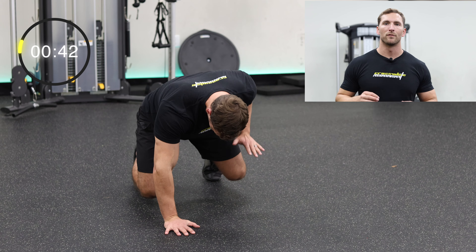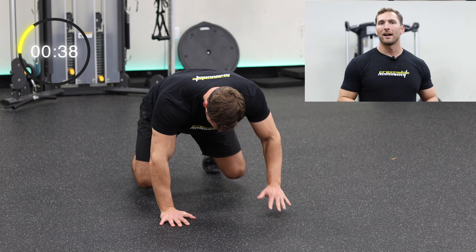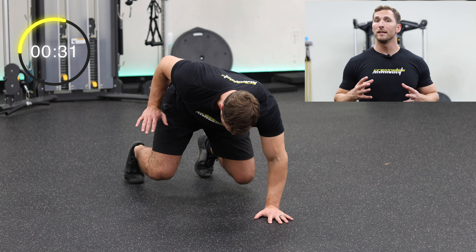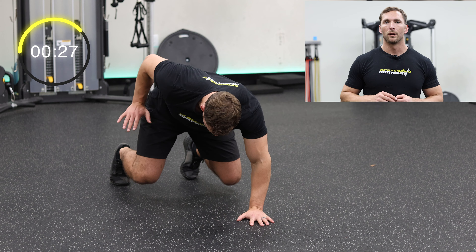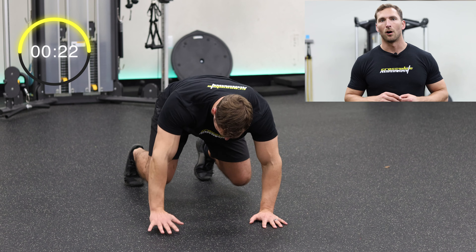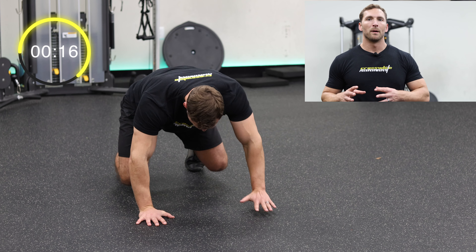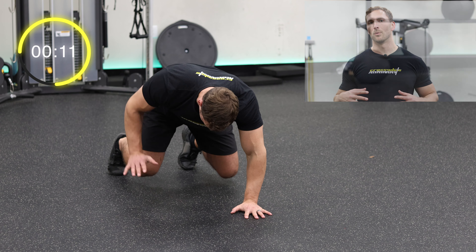The bear plank position is incredible for developing your entire core without hurting your lower back. You should have your entire transverse abdominus engaged if doing this properly. Start with your hands stacked below your shoulders and your knees stacked below your hips, keeping them off the ground just a couple of inches. Slowly bring your elbow up beside your ribs and hold for a couple seconds. Alternate arms and try not to rotate your hips, but rather keep them squared up to the ground. Concentrate on drawing your belly in towards your spine and keeping good intra-abdominal pressure, bracing your entire core.